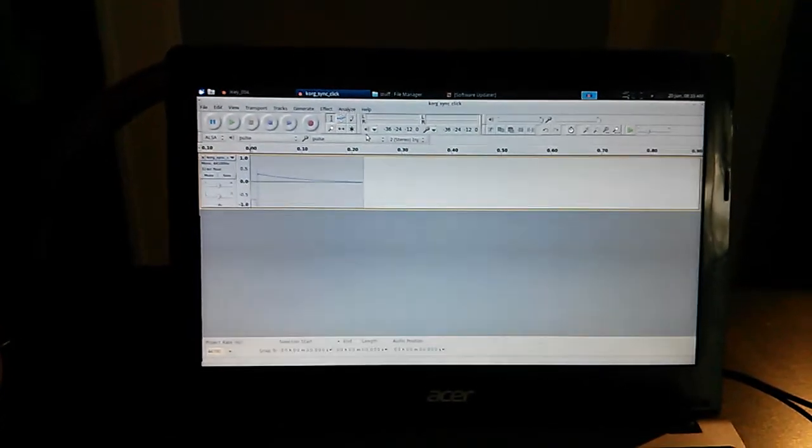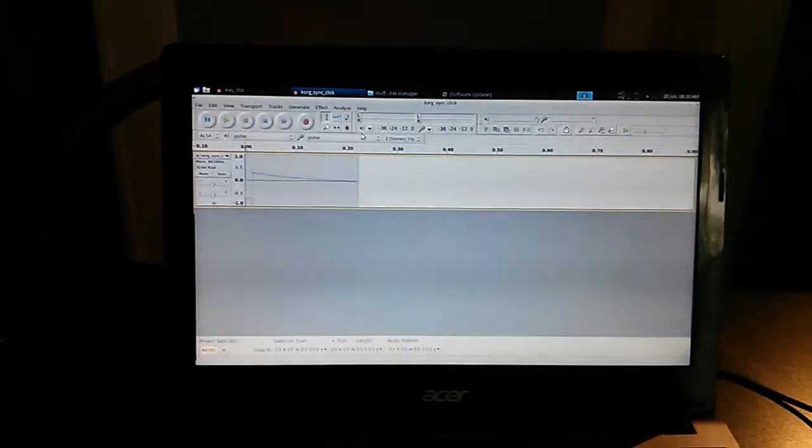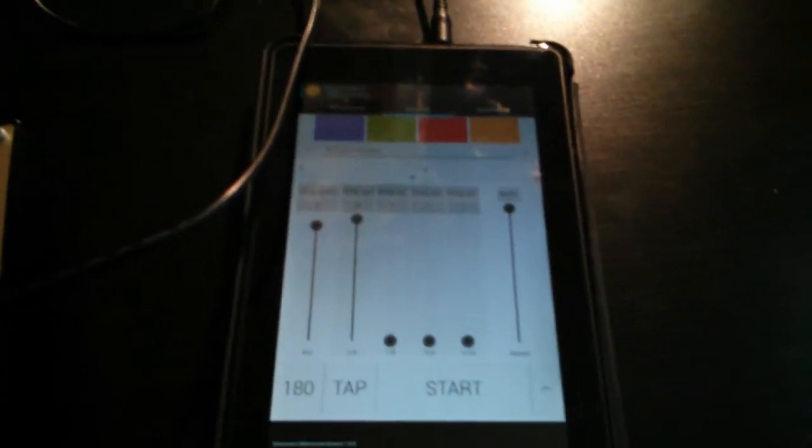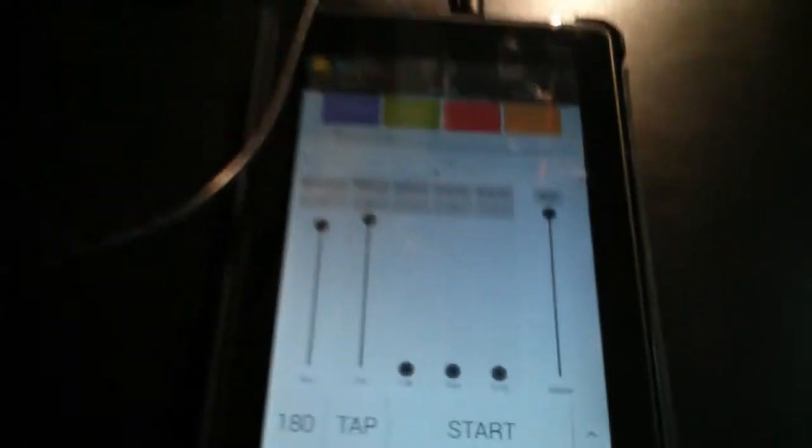If you're doing this analog on a cassette player, you can just record one click. The point is that once you have one single click, you can send it to any device that can manipulate the time, and then use that to control your synth. What I've got here is an Android tablet, seven inch, and I've got a little app loaded in called Drummer's Metronome. This is a cool app that really gives you a bunch of control over the tempo, including tap tempo.